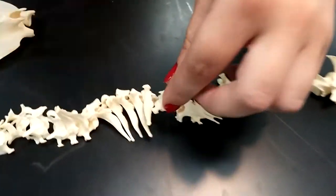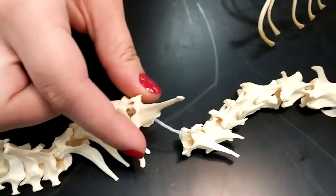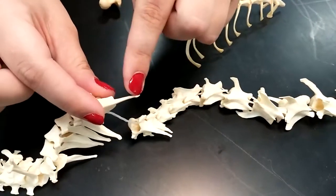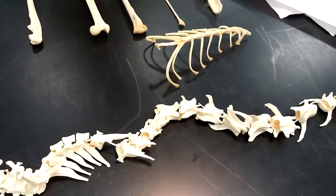Then thoracic is right here. It has these really pointy ones, whereas the other ones don't — not that pointy. So it's a small body and a pointy part. It's in the middle. That's thoracic.